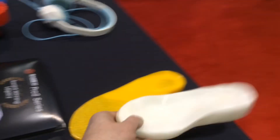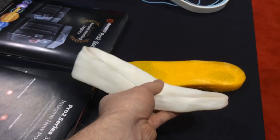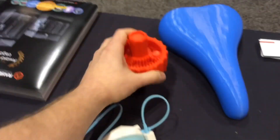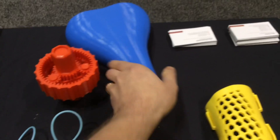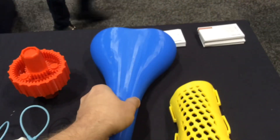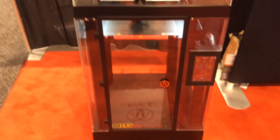We've got the fans cooling. Here's some of the parts — doing some crazy orthopedics. Let's see what the resolution is on this. Here's a 12 by 12 by 24 model.